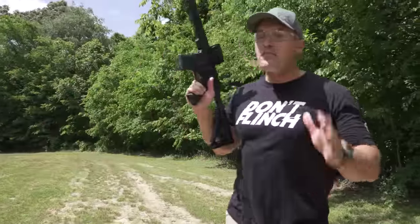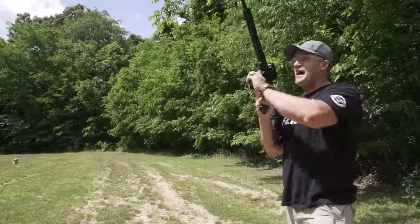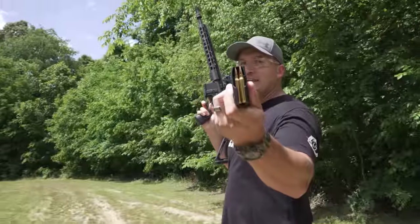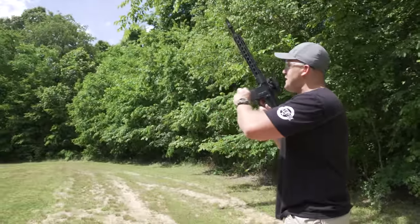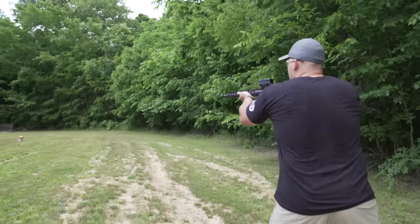Okay, we're all set up and we're going to start out by shooting this first ball with some 5.56. I have 10 rounds of 73-grain 5.56. Let's see what this does to that 16-pound bowling ball. Here we go.